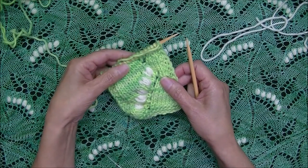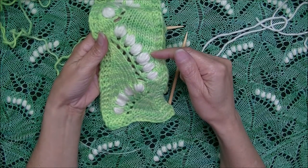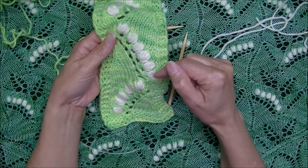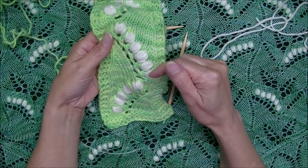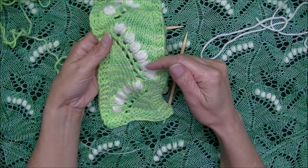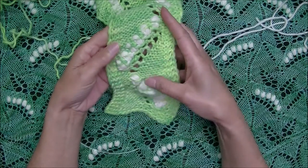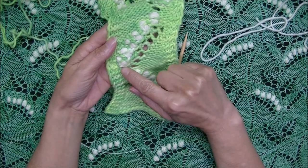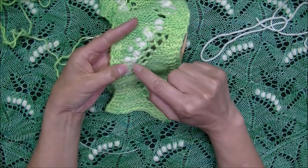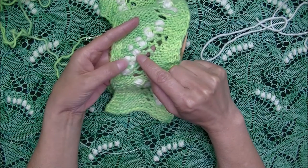I've worked ahead in the pattern and I'm on the row where I need to add my first left-leaning nupp. Before I work my sample, let's talk a little bit about left-leaning nupps using this swatch. As you'll notice, when we move from nupp to nupp, the second one is to the left of the first, and the third to the left of the second, and so on. When we flip the work to the wrong side, the order is reversed — so the next nupp is to the right of the previous one. This is important when we think about trapping that contrast color yarn so it's available for the next nupp.